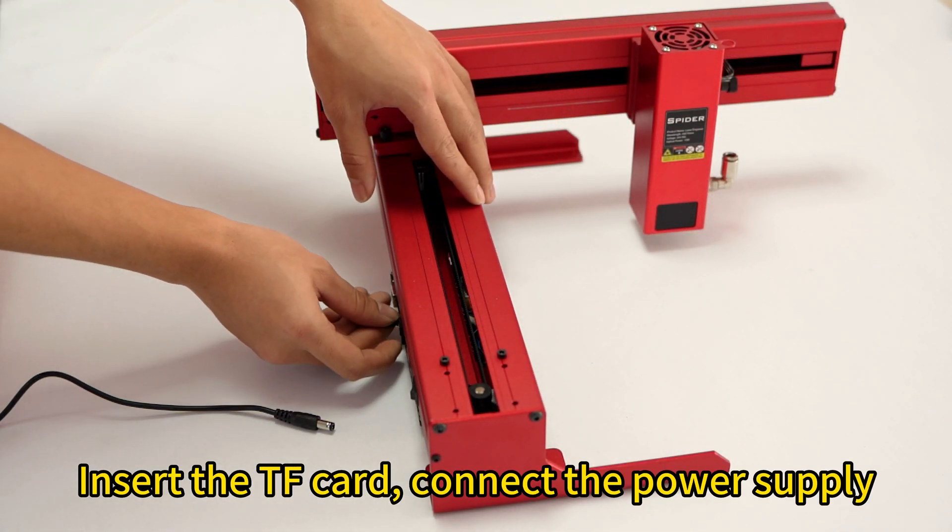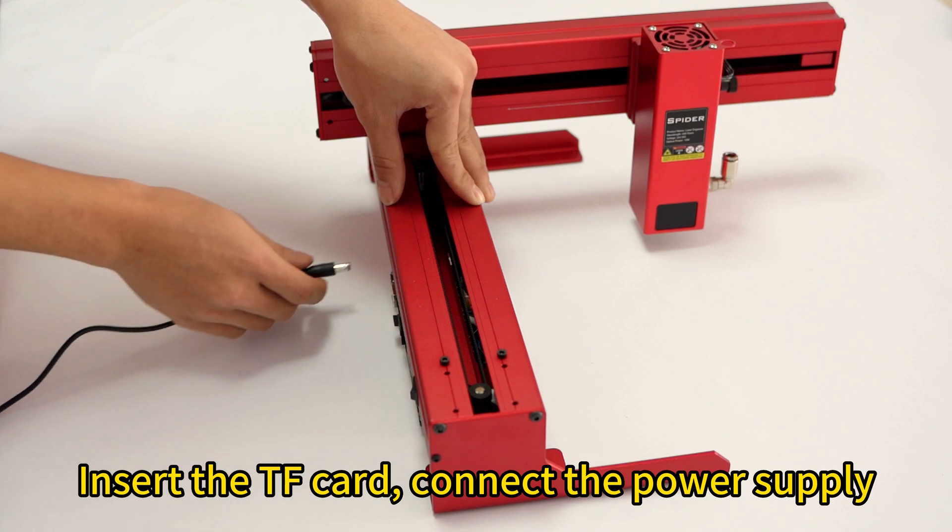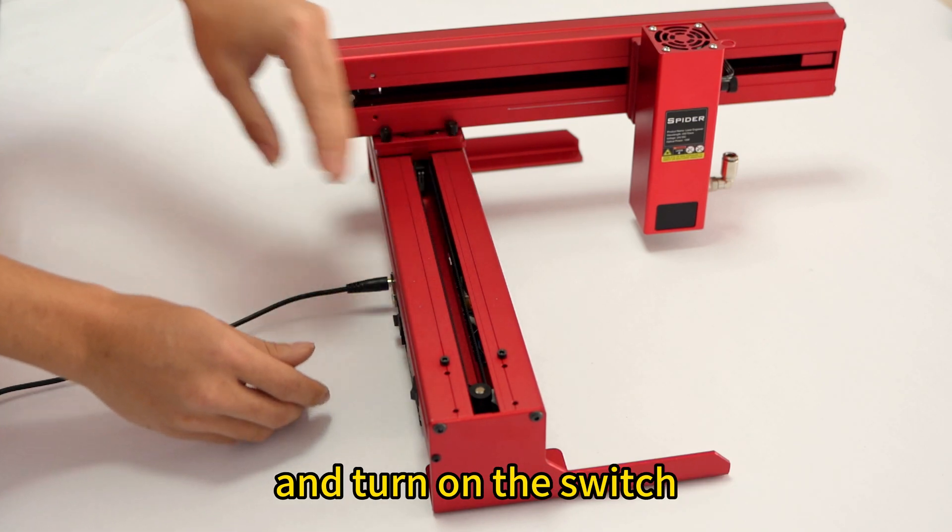Insert the TF card, connect the power supply, and turn on the switch.